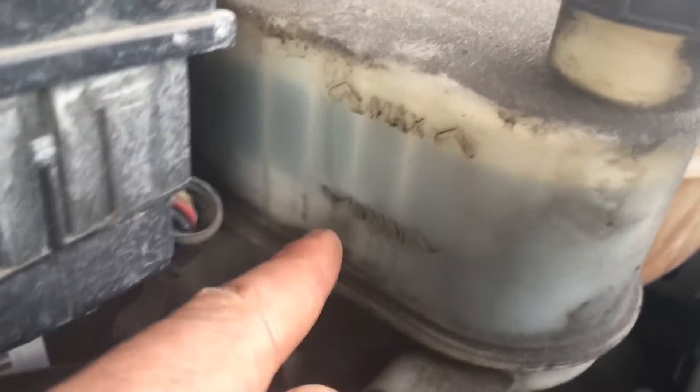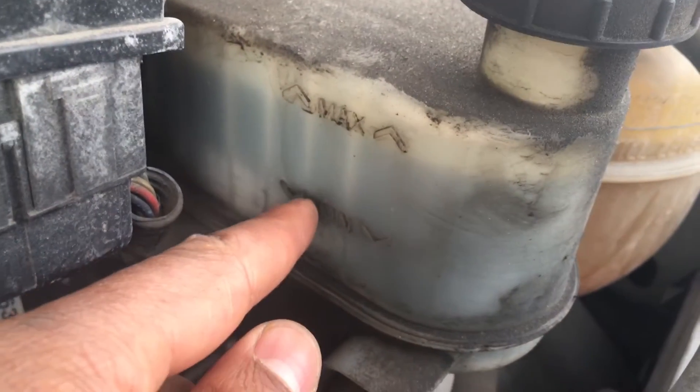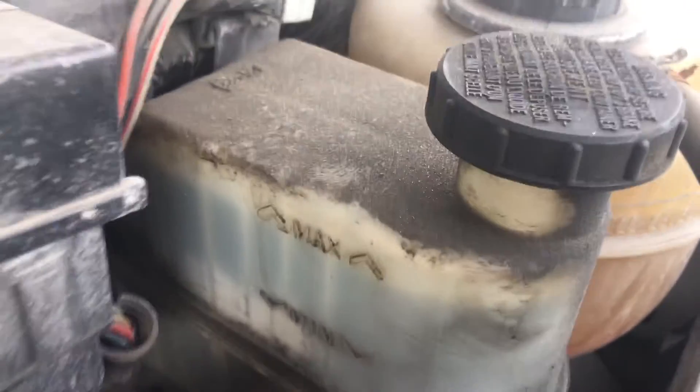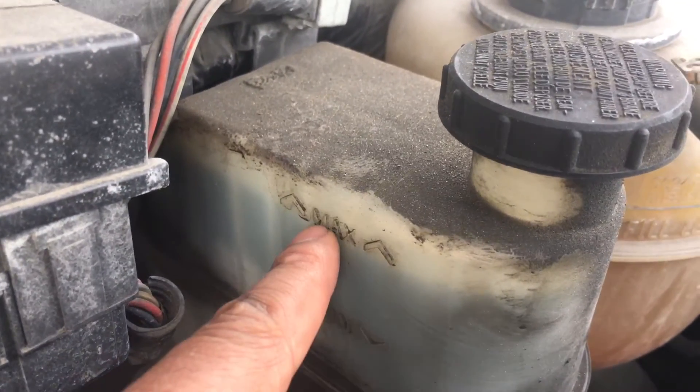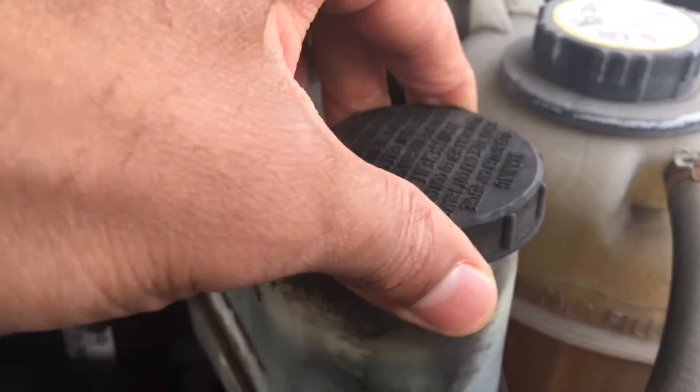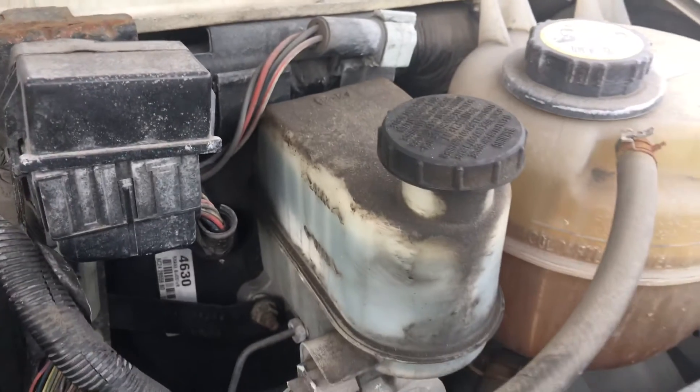If you look inside, it shows you how much brake fluid you have — the minimum and the maximum. If you're low, you're going to want to add it to get it all the way up to the maximum. Basically, all you do is open this cap and pour your recommended brake fluid in.